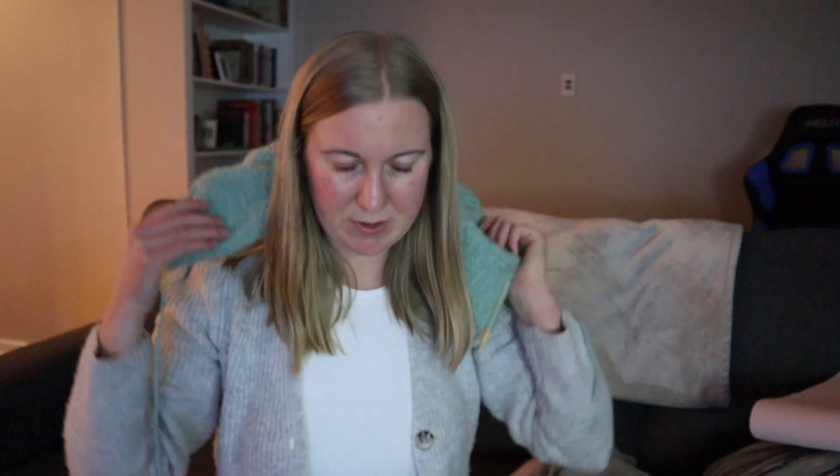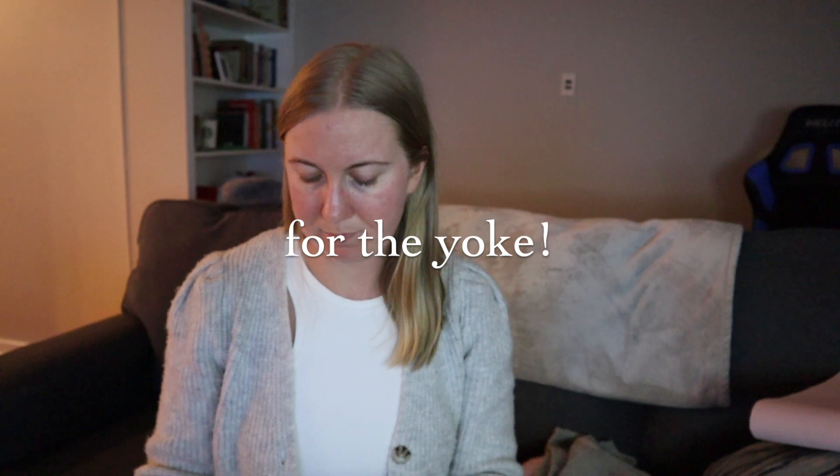I wanted to knit with something a little less expensive so I can get some practice in before I buy expensive or nicer quality yarn. I've been making some decent progress on this — it's kind of all bunched up on the needles, but I think I have one more round of increases to do. I've done three already.